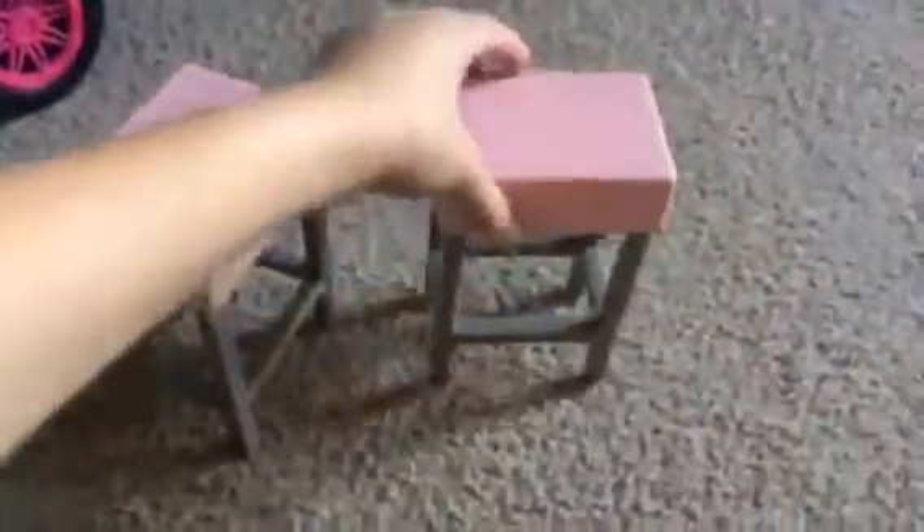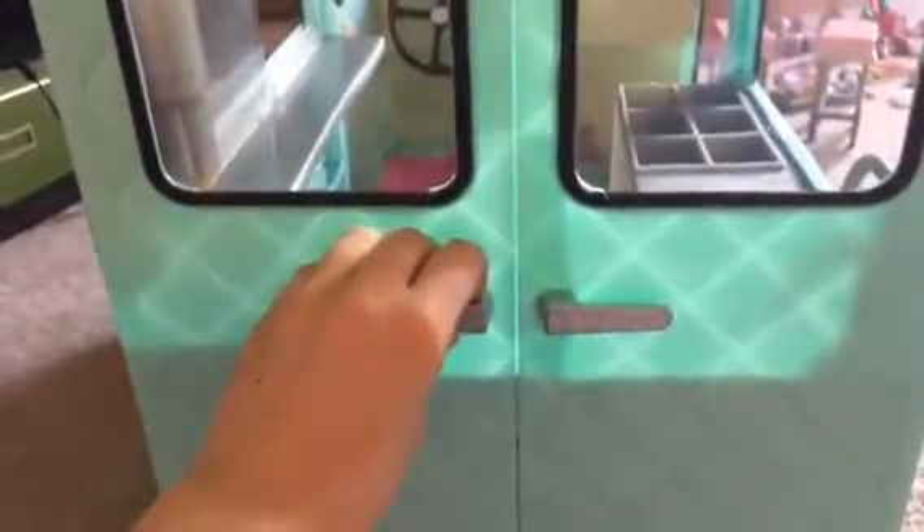It also comes with two chairs. Here's the ice cream truck itself. It comes with a nice chalkboard and rear view mirrors on both sides. This is the back — there are nice big windows, but the doors do not open. Here's the front and the side. On the side there is a door that does not open, but the window is nice and open, and it comes with a sliding window.